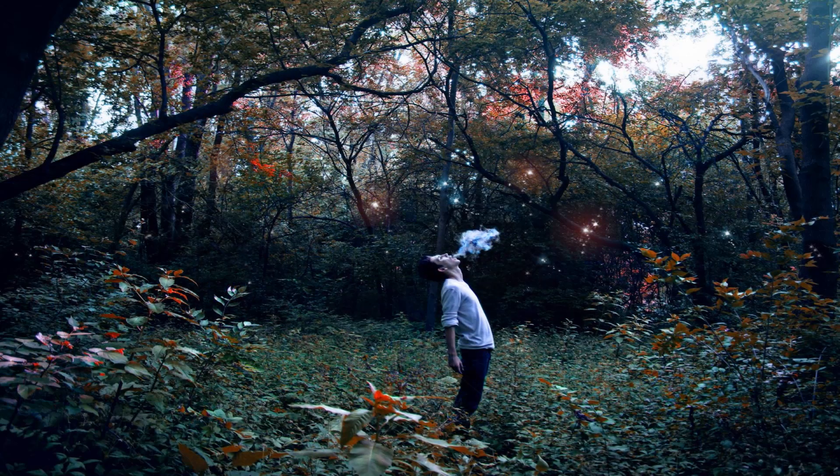Today we're actually going to go in depth with this art piece called Release Your Soul. Now this one I took a while back — probably 2014, maybe 2013, somewhere in there. That's somewhere far, far back.